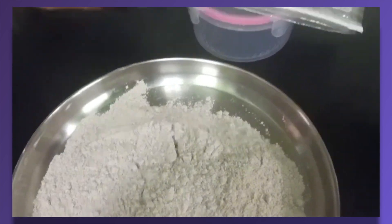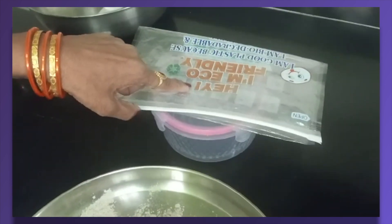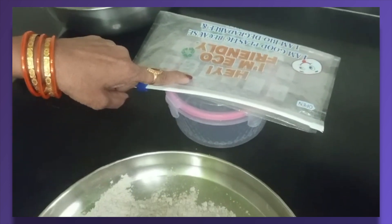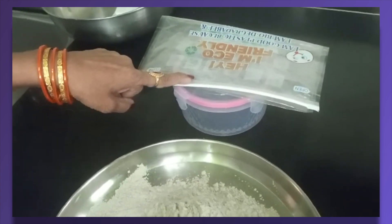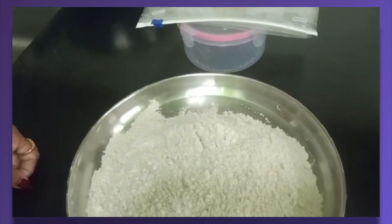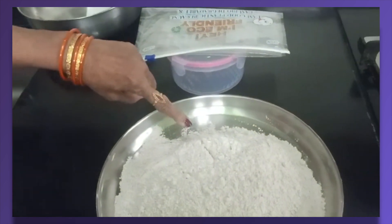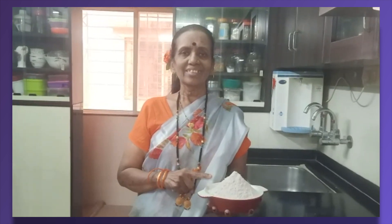आणि थंड झाल्यावर पीठ असे जिपच्या प्लास्टिक पिशवीत केव्हाही असे हवाबंद डब्यात भरून ठेवायचे. बाहेर एक महिना चांगले राहते. आणि फ्रिजमध्ये 3-4 महिने चांगले राहते. जास्त प्रमाणात दळून आणले तरी चालते. आणि हे पौष्टिक नाचणी सत्व तयार. अशा पद्धतीने नाचणी सत्व तुम्ही जरूर करून बघा. तुम्हाला नक्कीच आवडेल. लाइक आणि सबस्क्राईब करा, कमेंट करा. पुन्हा असेच भेटत राहू. नेन बेन वेगवेगळ्या नवीन रेसिपी.